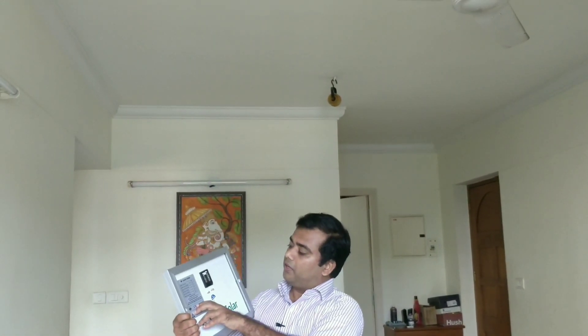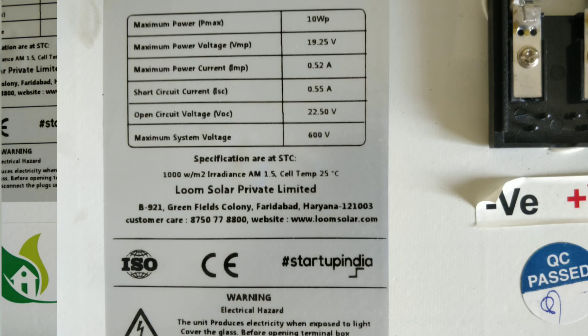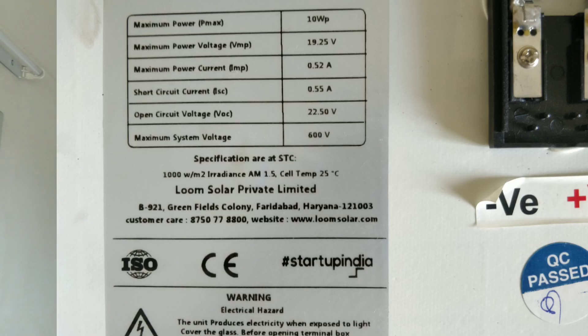We assume power is 10WP. We consider power voltage is 19.25V. Maximum power current is 0.52A. The short circuit current is 0.55A. Open circuit voltage is 22.5V. Maximum system voltage is 600V.